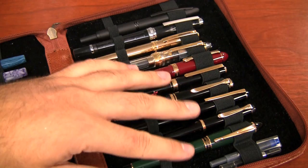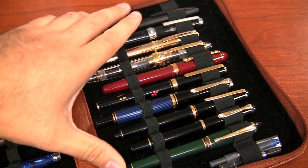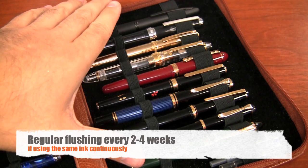But in general I think it's pretty safe to say that if you're regularly using a pen with the same ink and you're just kind of refilling and going on, every two to four weeks you'll probably want to do just a regular water flushing. You don't need a real thorough deep clean or anything, but regular flushing will really benefit you.